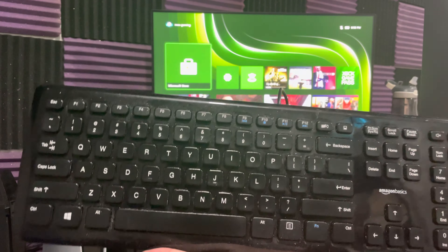I have an Amazon Basics keyboard — I will leave a link in the description below for you guys to get it. It's very cheap, $10 to $15. It literally gets the job done. You can use it with your PC, you can use it with your Xbox, PlayStation, whatever you want.